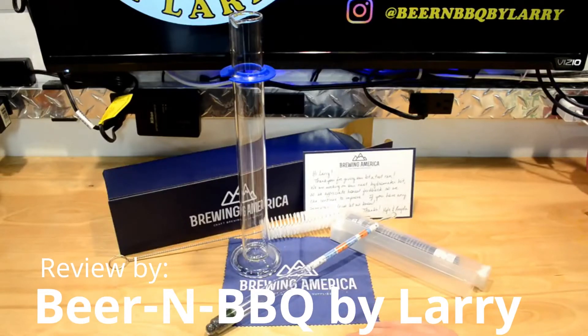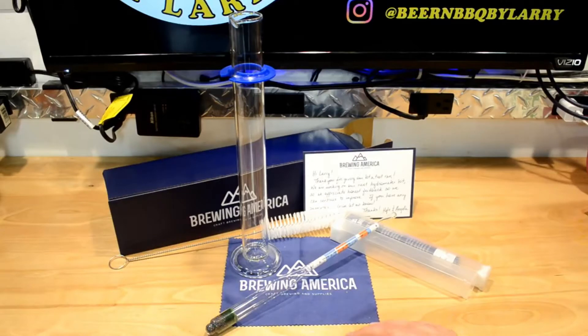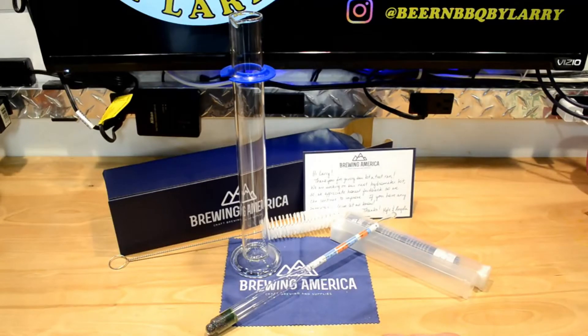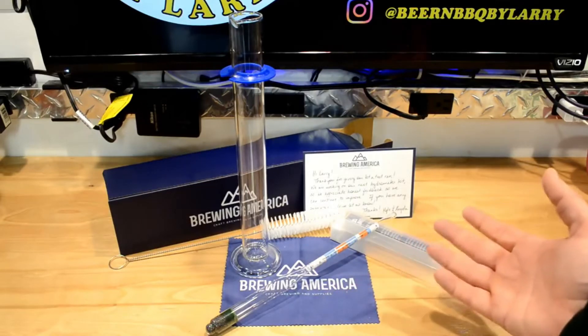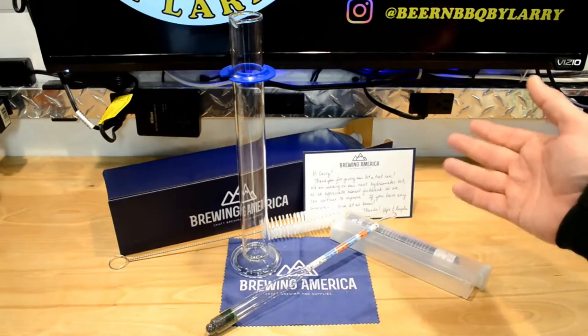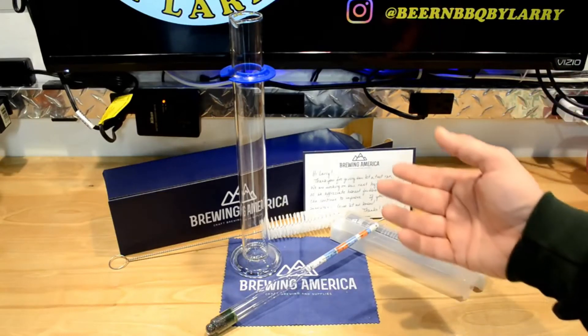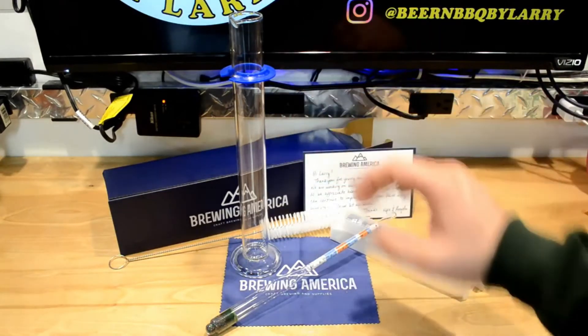Look what I have here folks, a hydrometer kit from Brewing America. Kyle, one of the owners, decided to send one to me to use in some of my videos. And what great timing, because I was wanting to get a new hydrometer and maybe do a hydrometer video anyway. What they sent me here is a kit that they sell online — on Amazon, for example — and it comes in a box that you can see in the back.